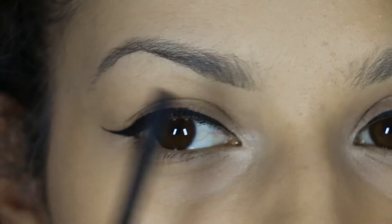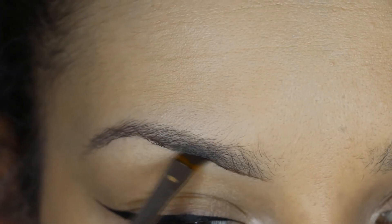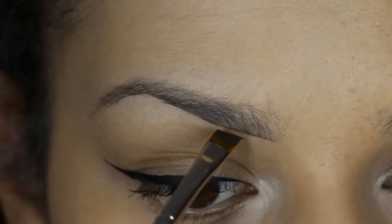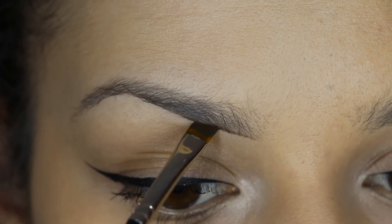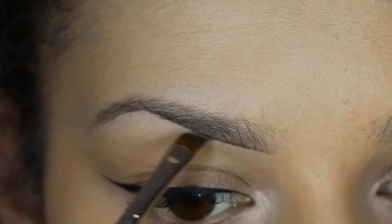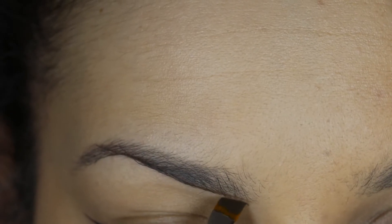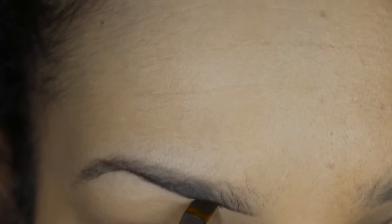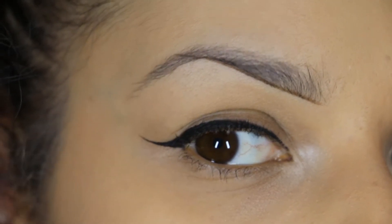To start off I like to outline underneath my brow. You want to keep this line as straight as possible up to the arch. Then once you have that nice smooth line going up to the arch, I'll come down to the tail.